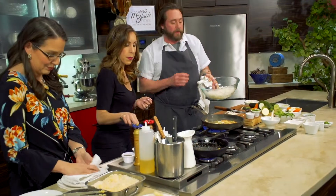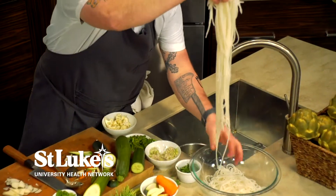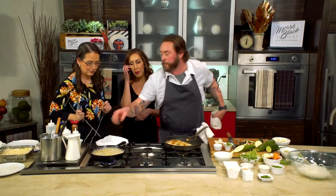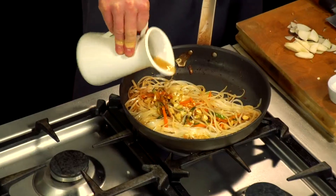These are our rice noodles. You literally just soak them in hot water for ten minutes and they're ready to go. I'm going to sprinkle some almonds into this. Sometimes I'll take a little vegetable stock to help break down the noodles a little bit.